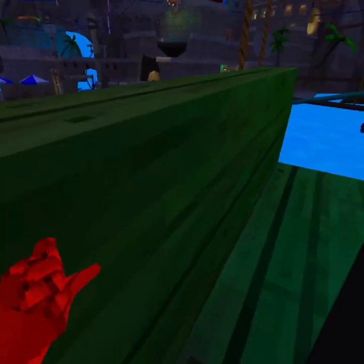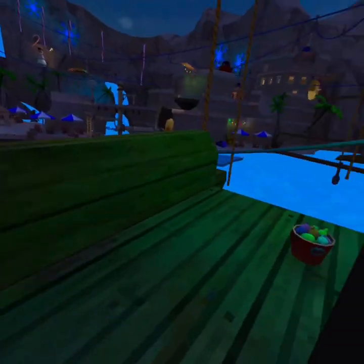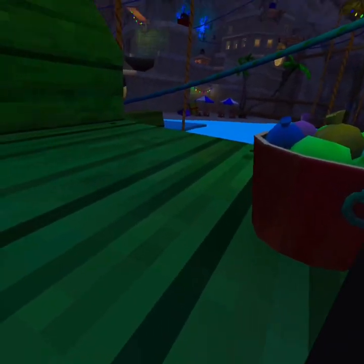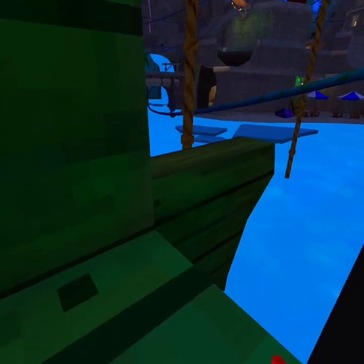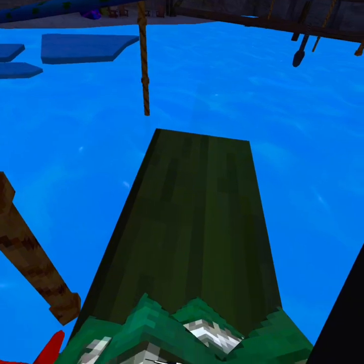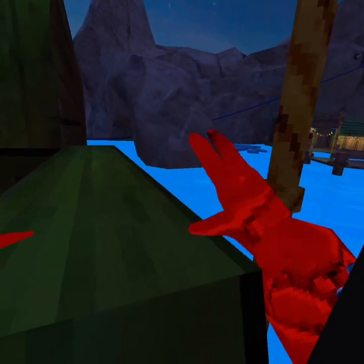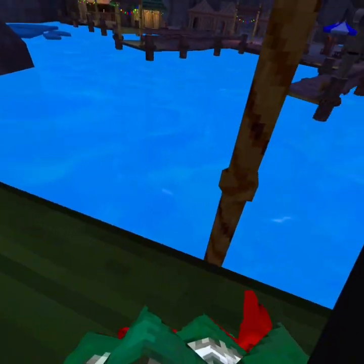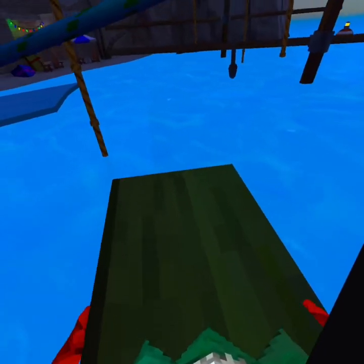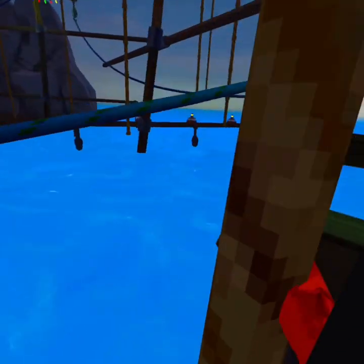Welcome to my first GorillaTag video, and we're doing the Cannot Touch the Color Challenge. I already picked my colors off camera — I forgot to start recording, I know. I'm sorry you guys, it took so long for me to start making GorillaTag videos, but I never knew how to.